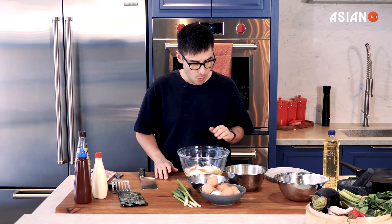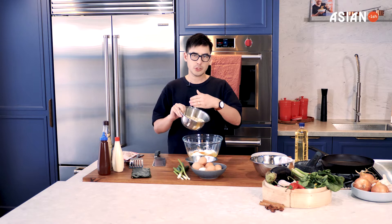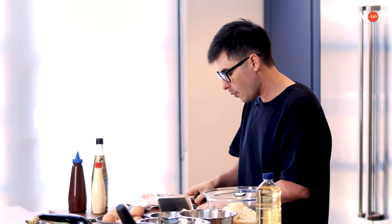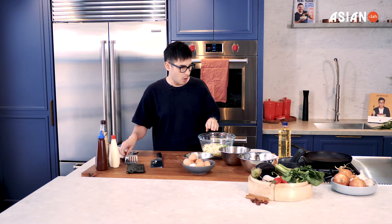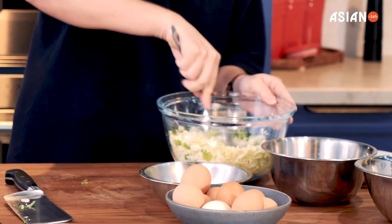Now that I've got my eggs in, I've got about a cup and a half of chopped cabbage — I've shredded it and made it a little bit thinner, because you don't want it too thick. I'm going to call these spring onions today, but you may know them as shallots. We're going to really thinly slice them and then add them in, and start mixing it all together.